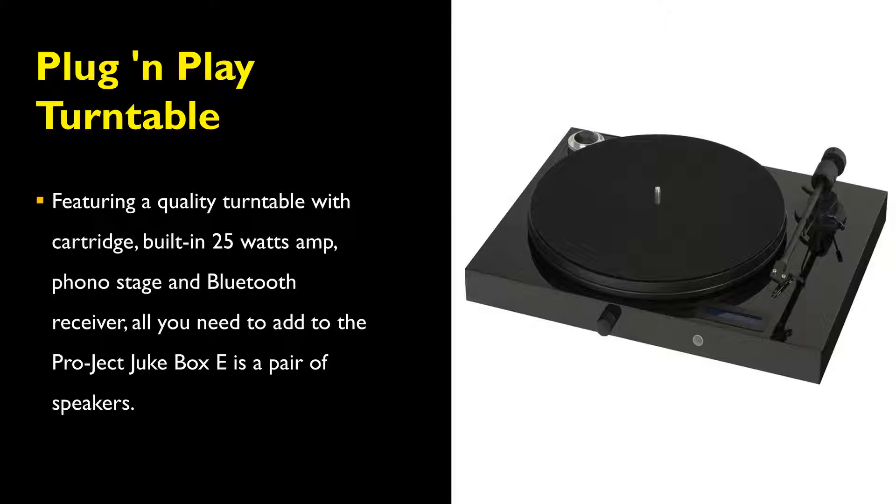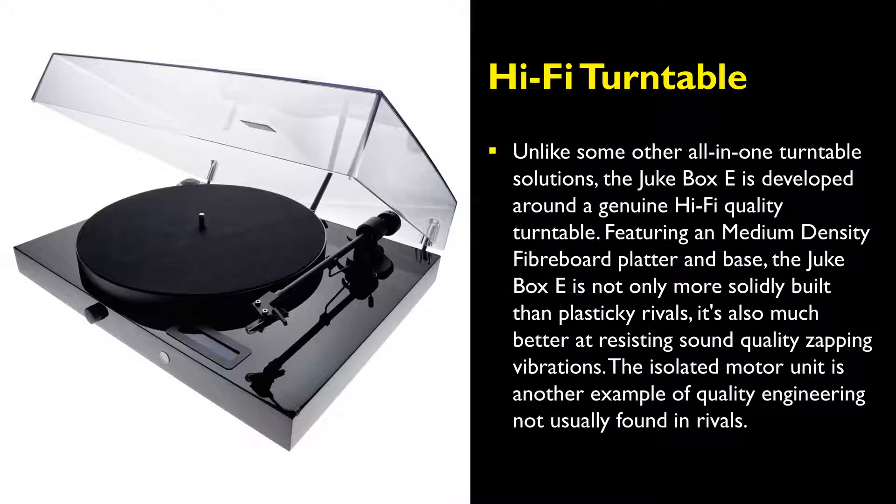It has a built-in 25 watts amp, phono stage, and Bluetooth receiver. A pair of speakers is all you need to add to the Project Jukebox E-Record Player. Unlike some of the other all-in-one turntable solutions, the Project Jukebox E-Record Player is developed around a genuine hi-fi-quality turntable.